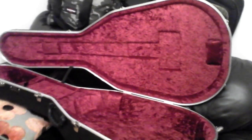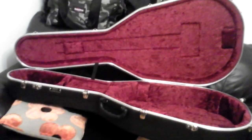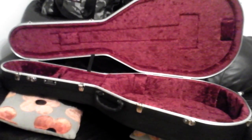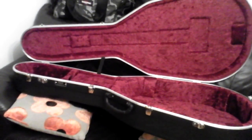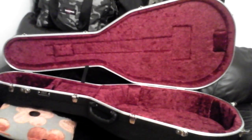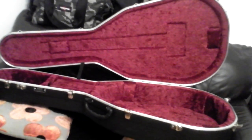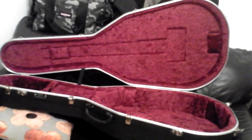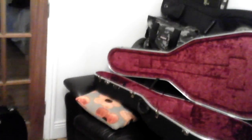The second impressive feature from the video is the climate control inside the case. It has a natural insulating property that helps guard your guitar against extreme temperature changes or humidity shifts outside the case. The Hiscox video actually uses probes to measure temperatures inside compared to normal cases, which is particularly reassuring for a guitar made of wood that is very sensitive to climate and humidity.